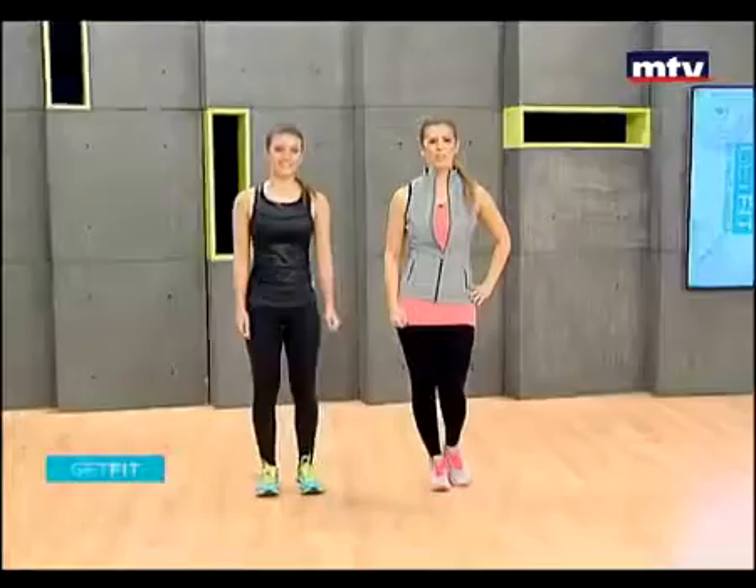Good morning, everyone. Welcome to Get Fit. This is Maya Nassar Malouf. Today we have a special guest — this is my little sister, Laura. And today we're going to demonstrate some cardio workouts that you can do at home with your kids.